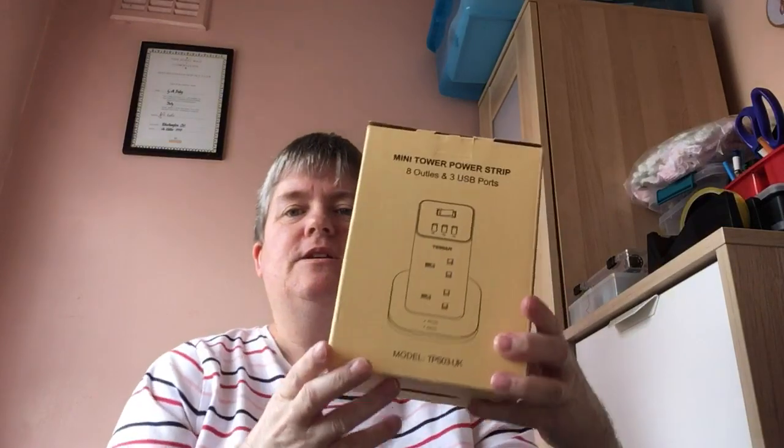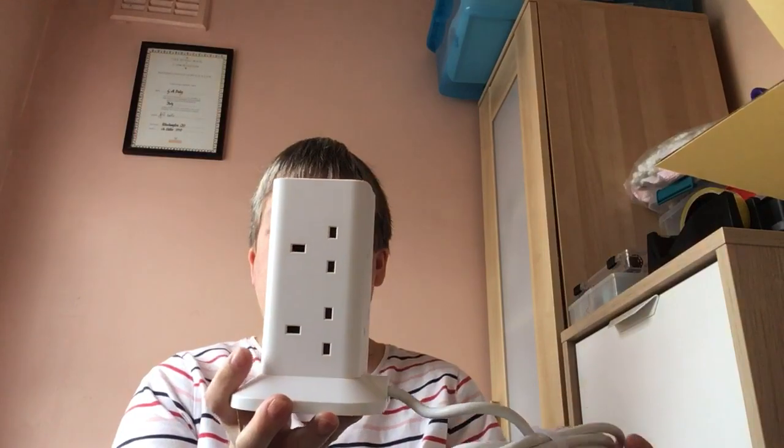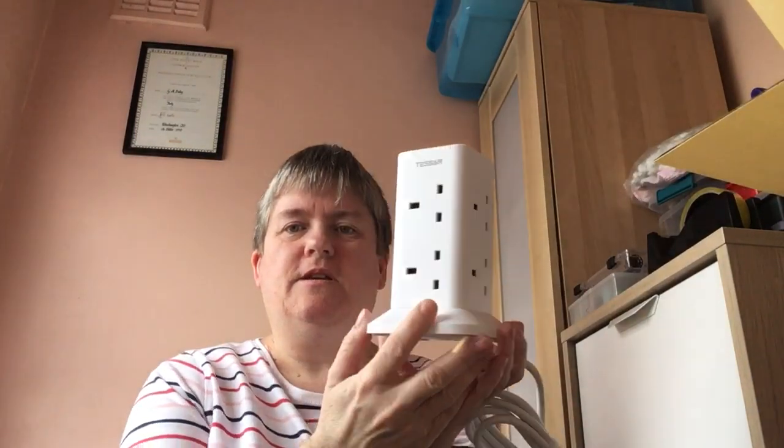And now the other one — it's an extension lead with eight sockets plus three USB. So again, we'll have a look. On the top is the switch and your USB ports, and you've got your lead as well. So there you go.